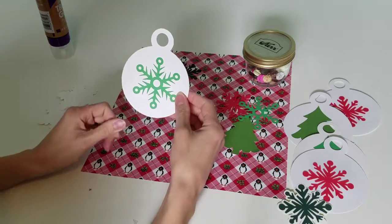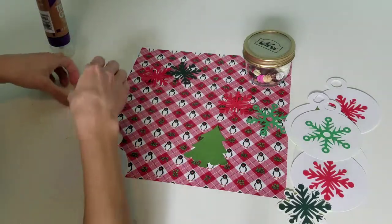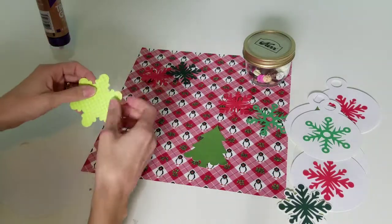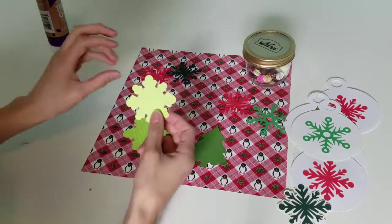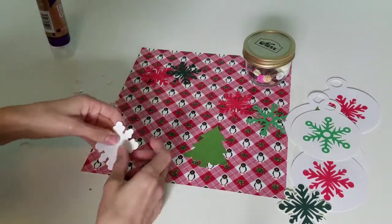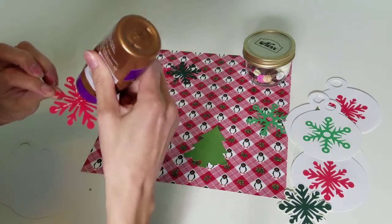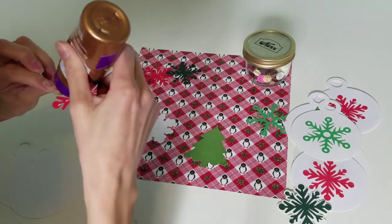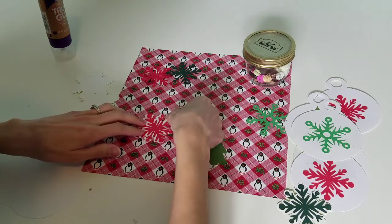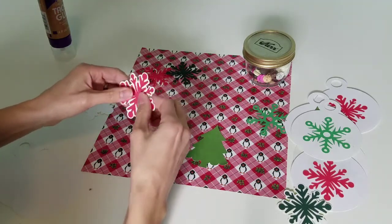Look how cute that is — another little ornament. I've got a Christmas tree snowflake. I only have two ornaments left and three snowflake backings. These are actually white, but they're on bright neon yellow-green paper, which I would never use, so I'm using the white side — no one's going to see it, it's going to get glued down. Let's put a red one on there and back it with that white. It looks really, really pretty and just gives it a little more dimension, so it's not so flimsy.